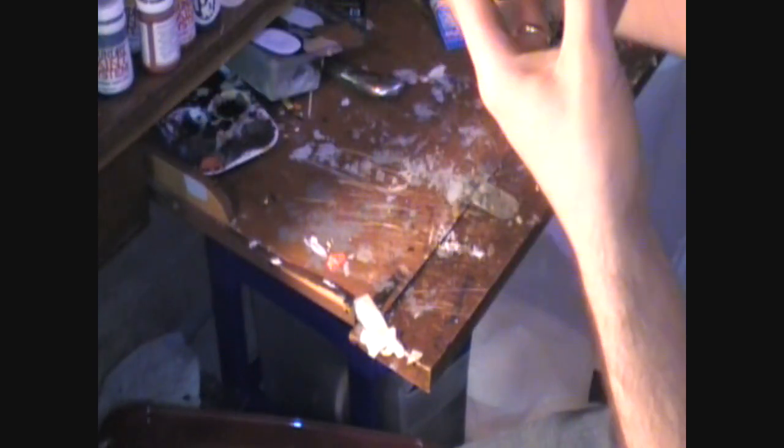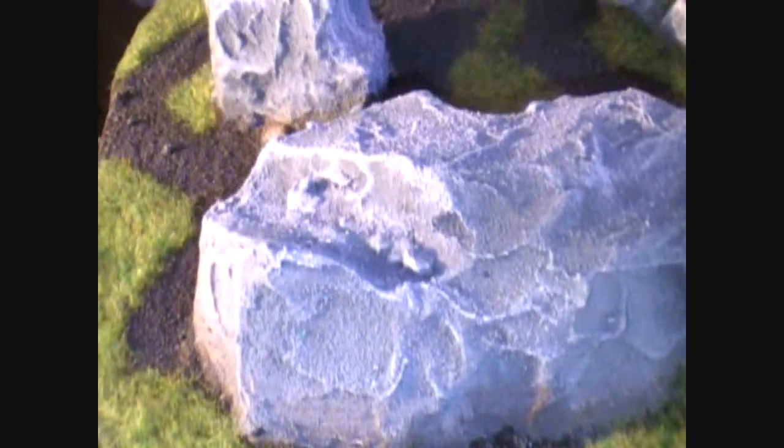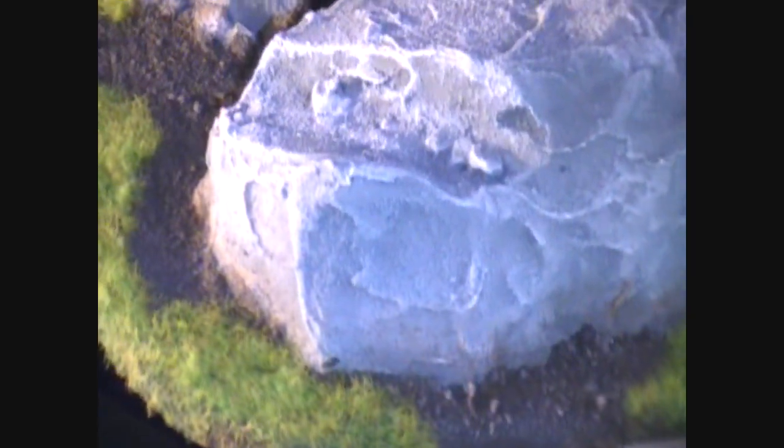Anytime you do stones or concrete where they come up against the ground, you want to do a little bit of a brown dry brush — your earth color. I picked my medium brown and my tan and dry brushed a little bit onto the base of the stone, just because it would naturally have that look to it. It's a nice little extra effect to give it a completed look.